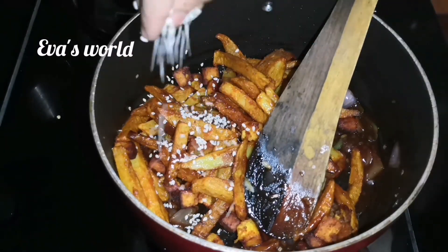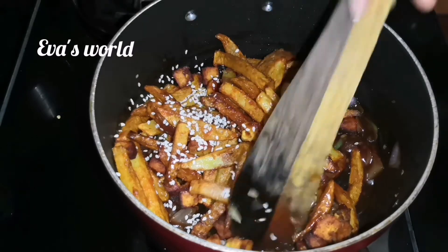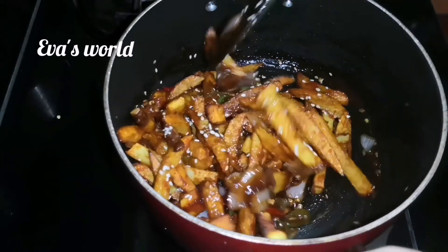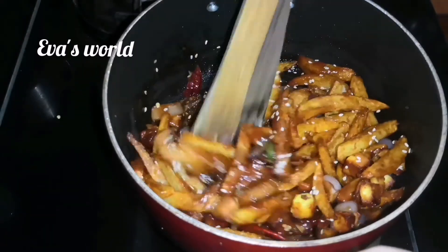Now I will show you the photo of the finished dish. This step is optional — we will try the ingredients and mix them together.